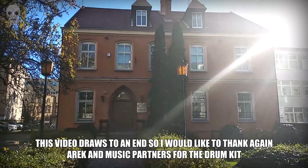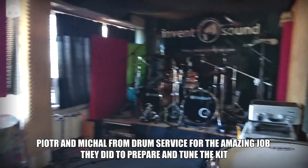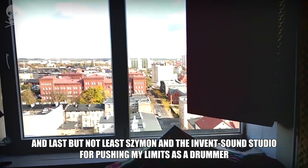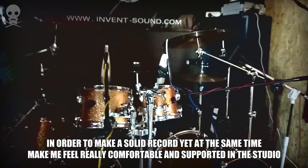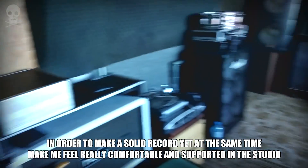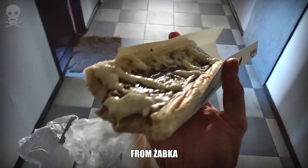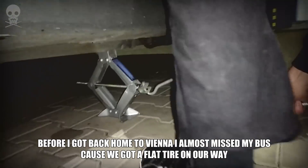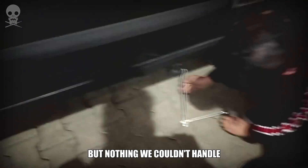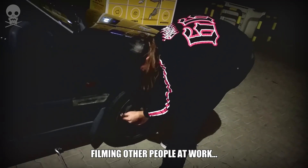This video draws to an end. I would like to thank Arek and Music Partners for the drum kit, Piotr and Michal from Drum Service for the amazing job they did preparing and tuning the kit, and last but not least Shimon and the Invent Sound Studio for pushing my limits as a drummer in order to make a solid record, while making me feel comfortable and supported. Before I got back home to Vienna, I almost missed my bus because we got a flat tire on our way, but nothing we couldn't handle. I'll be honest — I'm pretty good at filming other people at work.